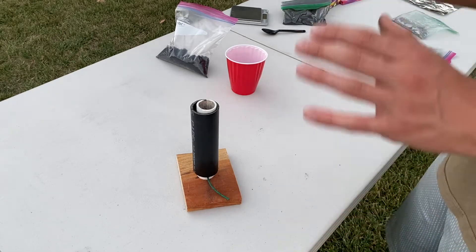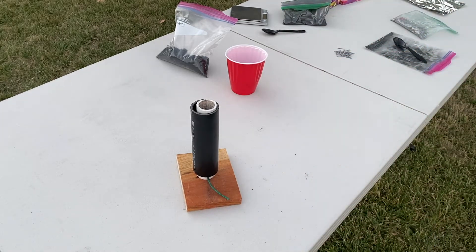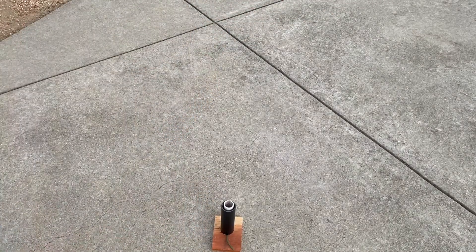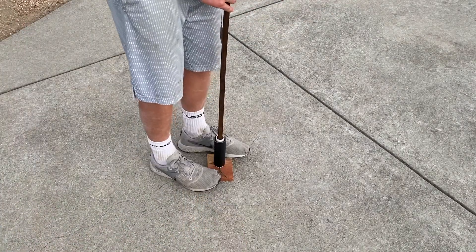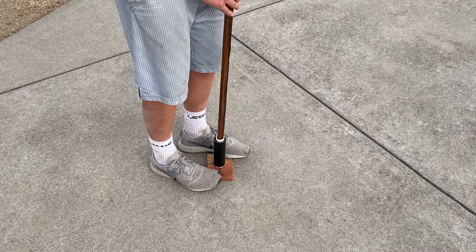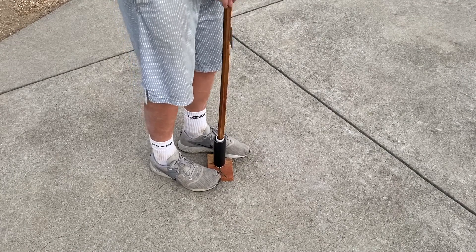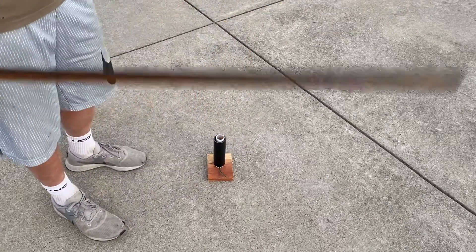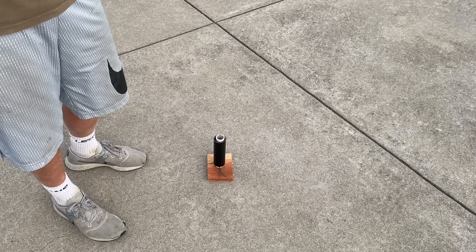Now once you have done that it's time to pack it down, and what I do is pack it down until the crunching noise stops.